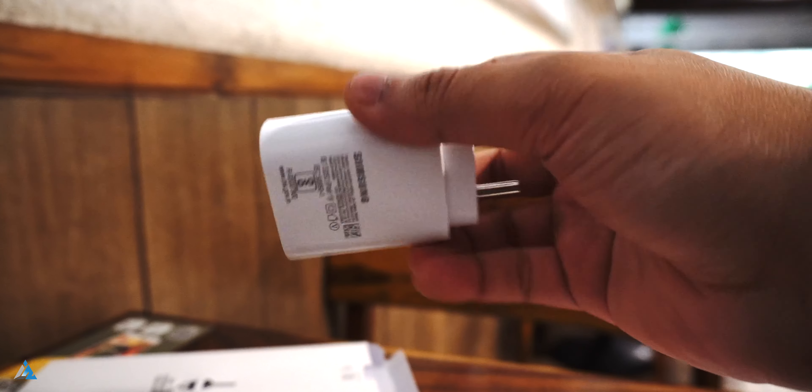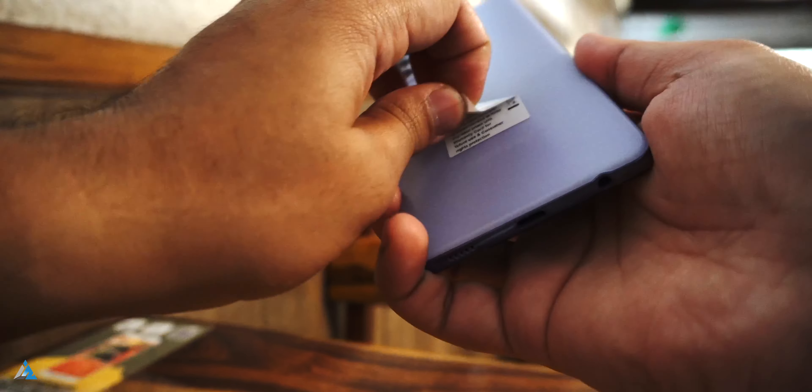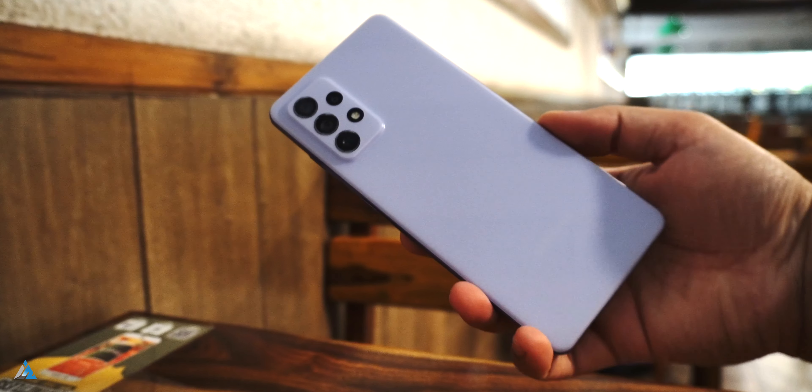You also get a Type-C to Type-C cable on the inside. Let's just open up this smartphone. You get the SAR values etc. written at the back of the smartphone, and let's take a closer look at the build and design.